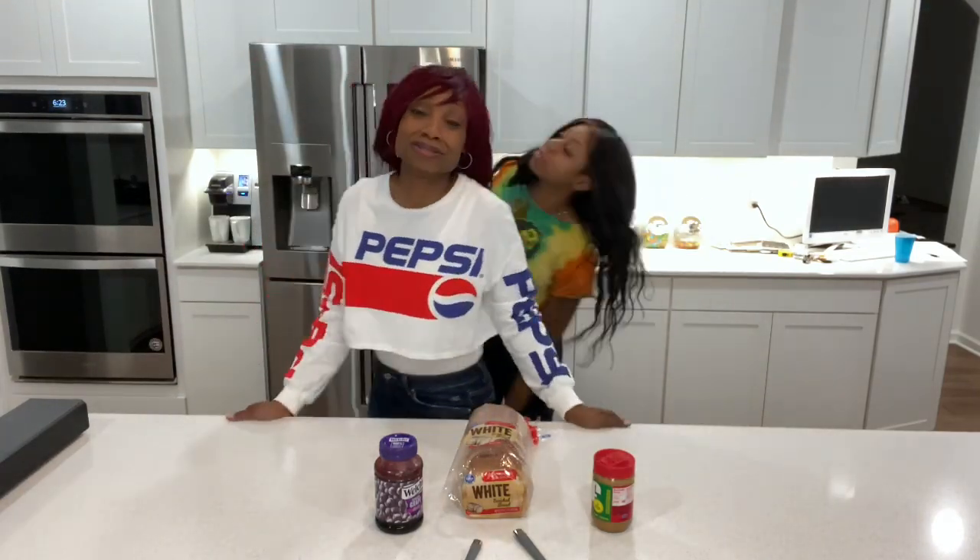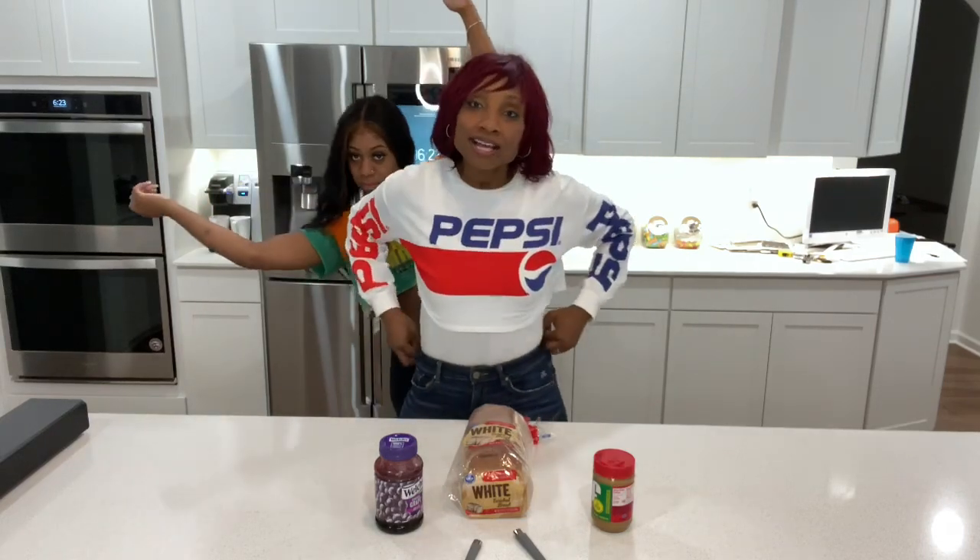Now it's my turn to do the no arm challenge. We encourage y'all to pray for me. We're about to get it in! We're gonna make my peanut butter and jelly sandwich because sometimes I just want a peanut butter and jelly sandwich — it's quick, it's easy, it's to the point. Let's get it to it! Let's get this bread, because you need bread to make a peanut butter and jelly sandwich.